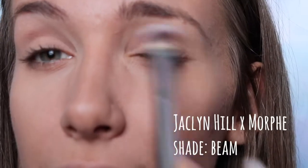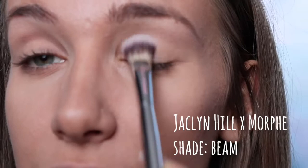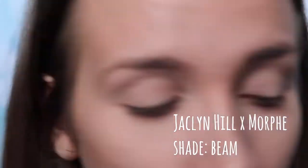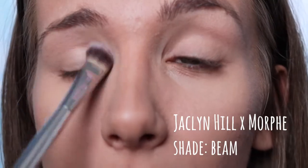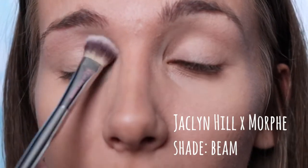I'm going to zoom in so you guys can see my eyes better and we'll get right into the tutorial. First I'm going to start off with the highlight shade — it's the second shade on the first row — and I'm just going to apply that all over my lid. I didn't apply any eyeshadow primer; I put on concealer, set it, and that's what I'm using as primer.